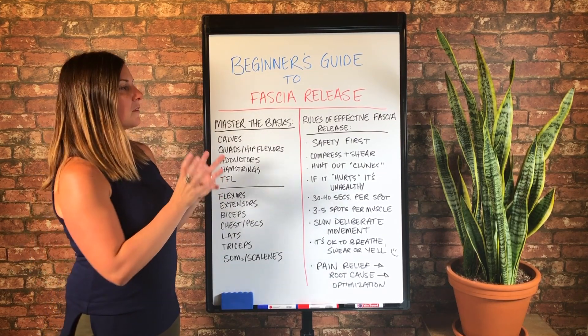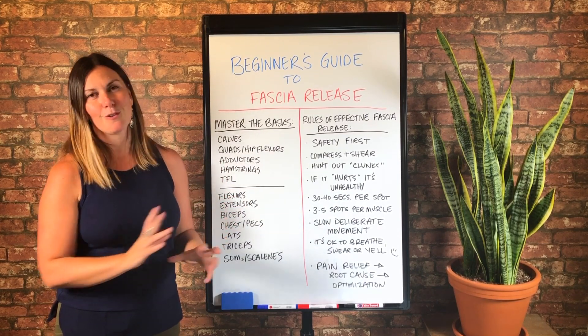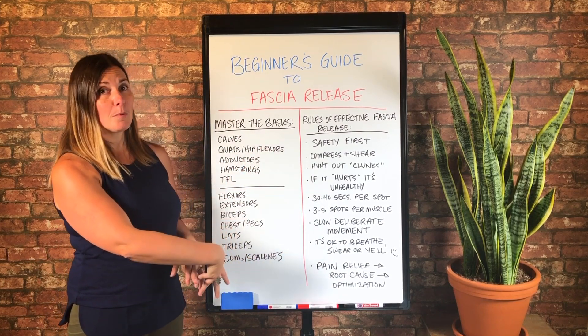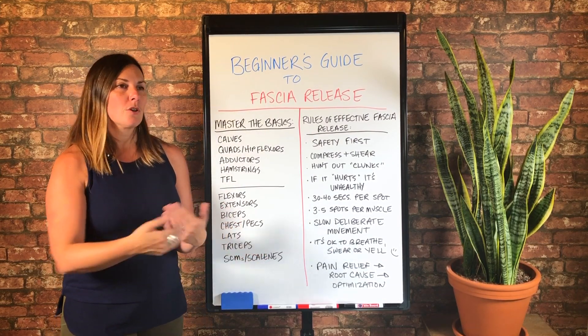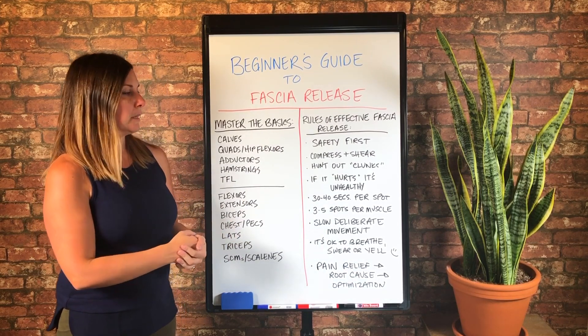And if you feel super safe and you found a really good spot, you can certainly go longer. But this is a basic guide for most people, because for some people 30 to 40 seconds is the window of time to get in and get out before your nervous system tries to kick you out and protect.